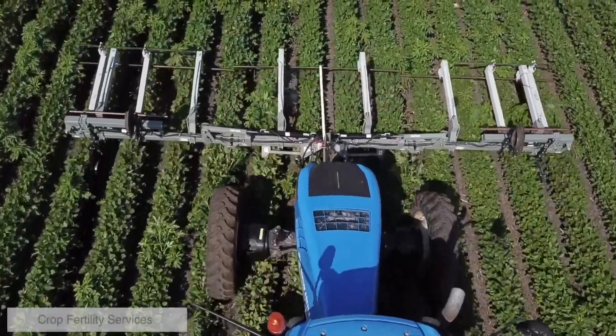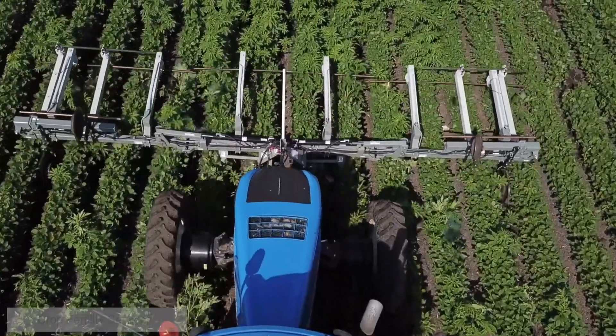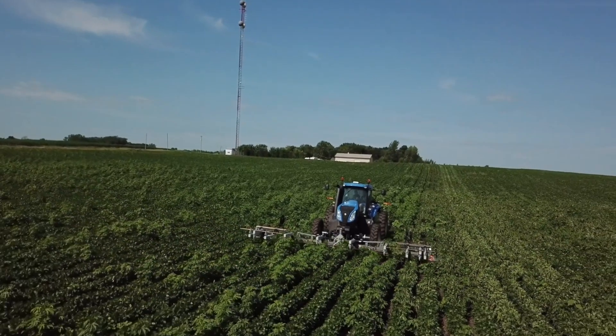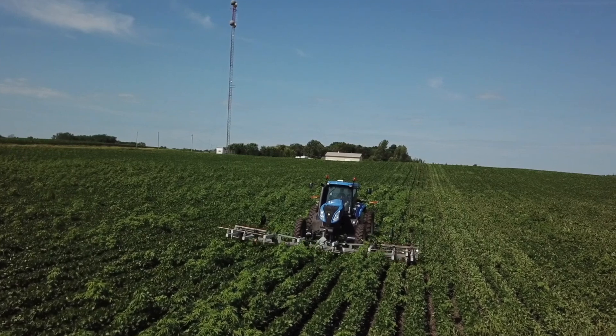However, with equipment this specialized and expensive, it often makes sense to custom hire rather than buy. Most farmers won't use it on all acres every season, and it will usually be relegated to problem spots. But one thing to remember about custom hiring — especially depending on the number of farms with similar crops in your area — when you want it, it's likely everyone else wants it too.